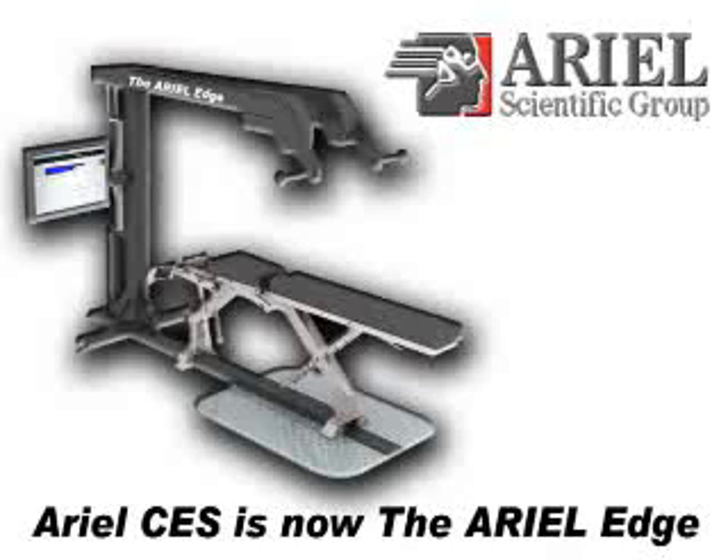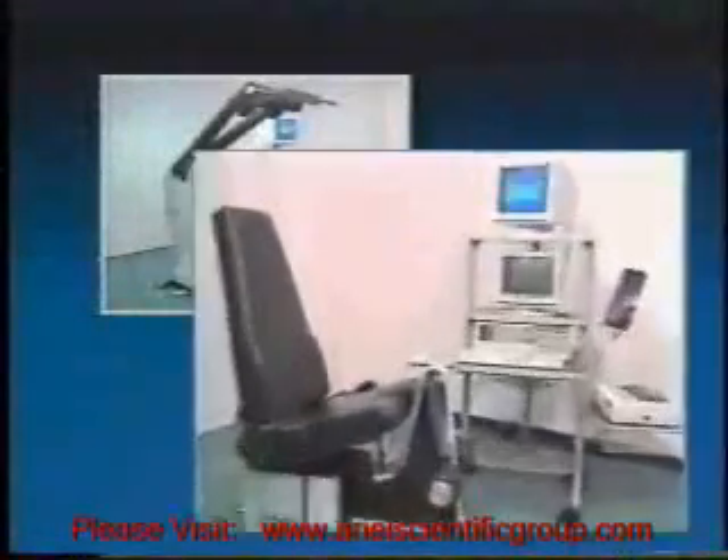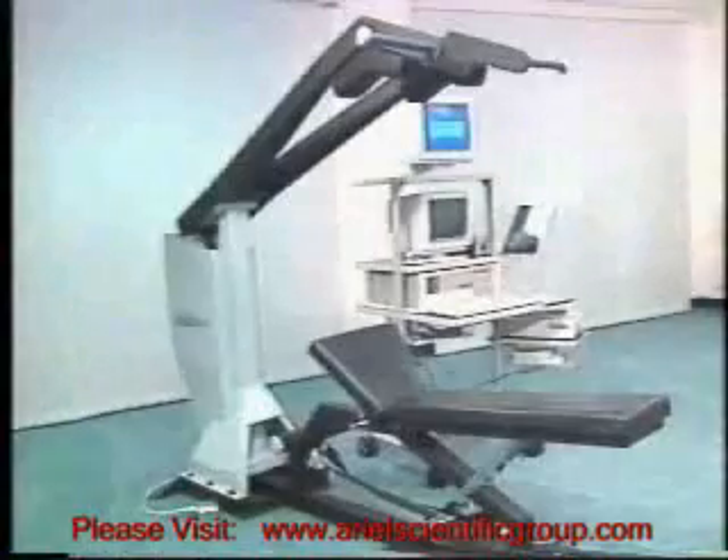More than 20 years of research at Aerial Life Systems has resulted in the development of the Computerized Exercise System, or CES, which consists of the arm, leg, and the multifunction.